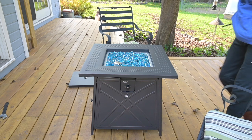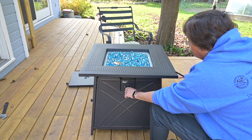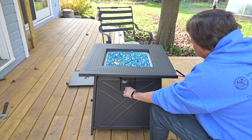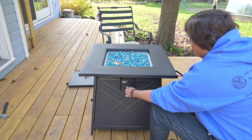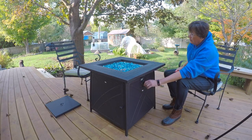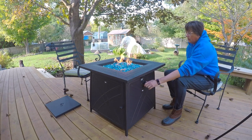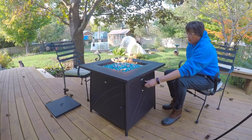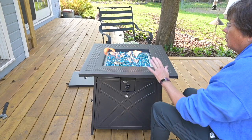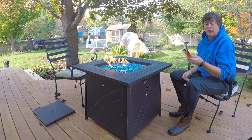I can see it's sparking. Let's try it one more time. It's supposed to have 50,000 BTUs, so this ought to help keep things warm on a fall day outside. You may need to invest in a lighter.